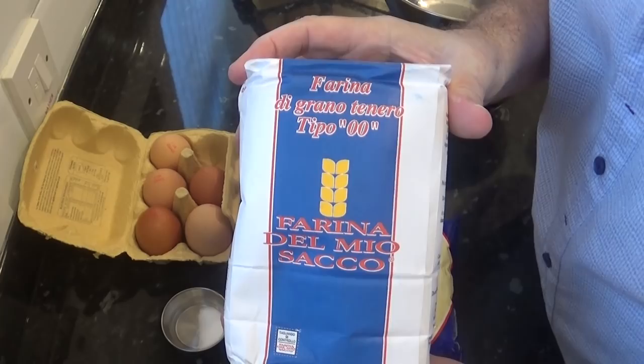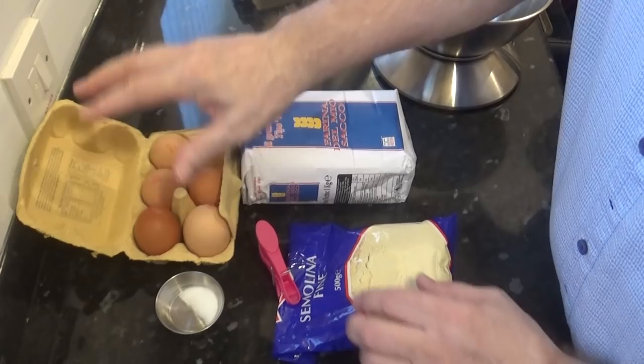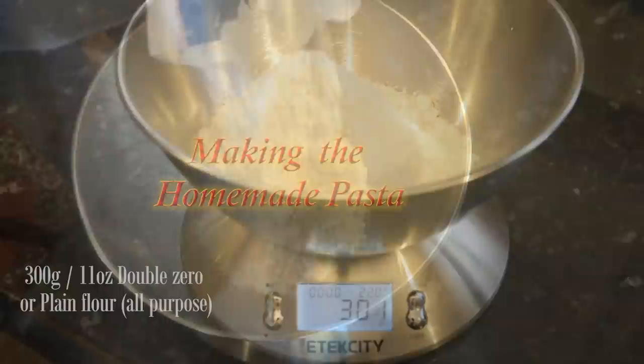And these are the ingredients you'll need: the double zero flour, fine or medium ground semolina flour, salt, eggs and a little water.